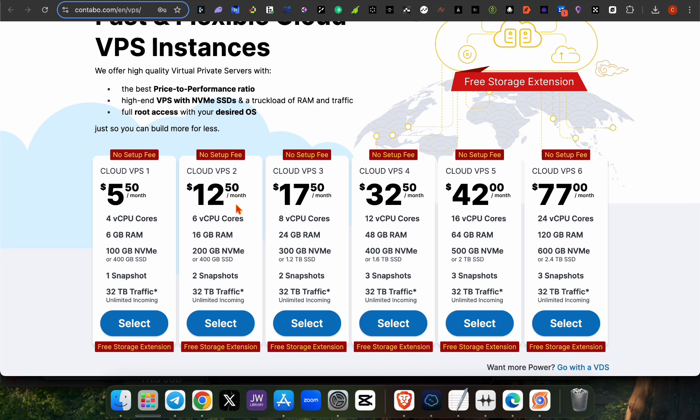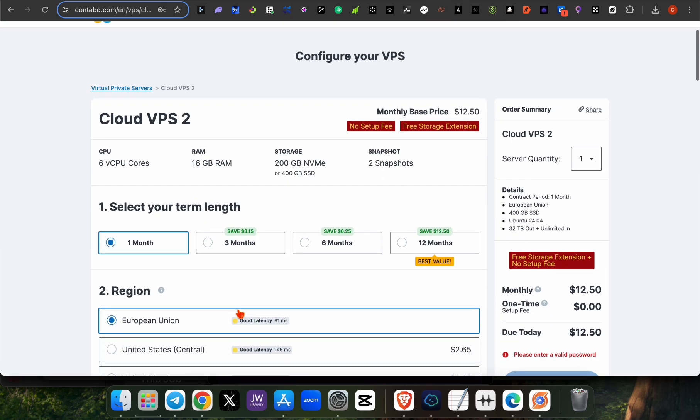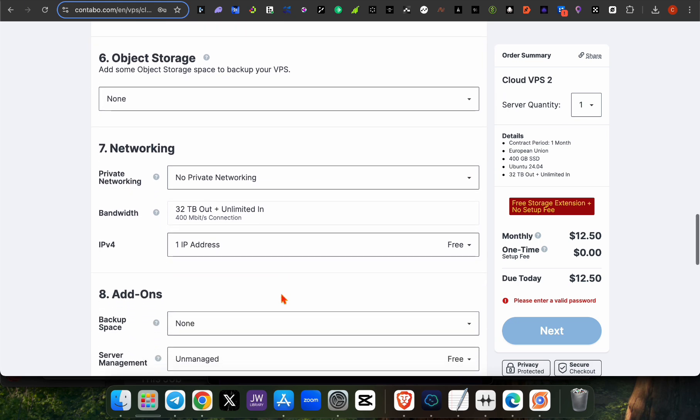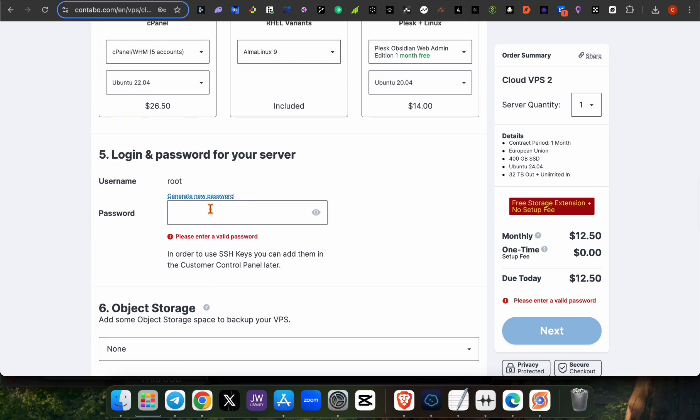You select the $12 VPS, which is for one month. You can also select a 3-month plan if you prefer, or just use the one-month fee if that's what you want. Once you're done, scroll down and write the password you prefer.